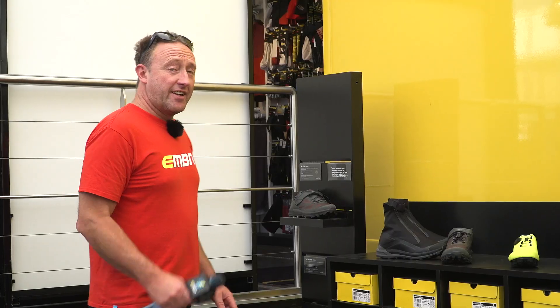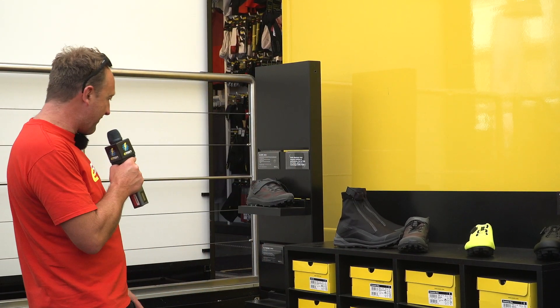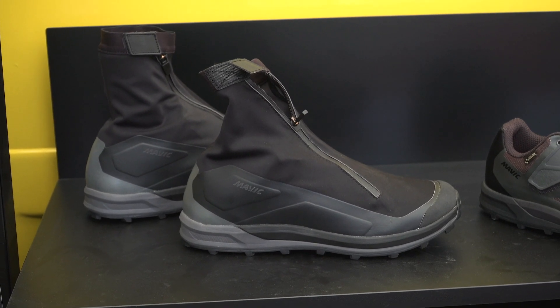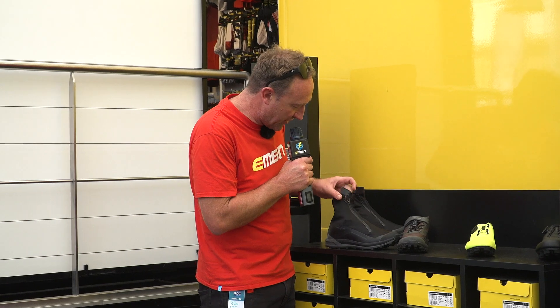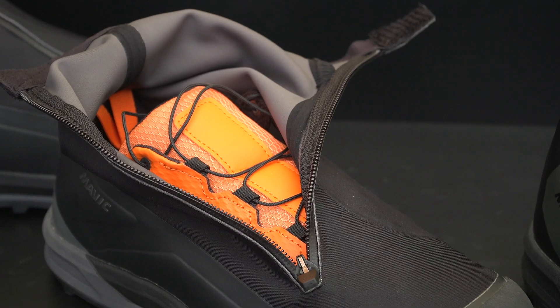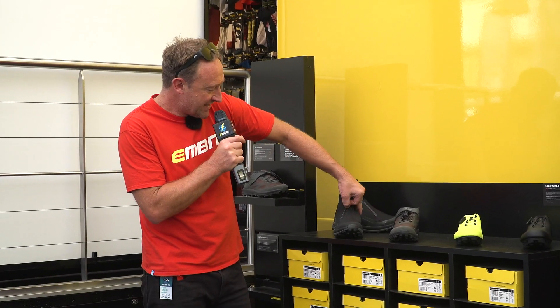E-bike-specific Vibram toes — get out of here! I've been trying clip pedals recently, so I'm a little bit clip-curious at the minute. I've seen these Mavic XA thermos weighing in at 460 grams. The cool thing about this is you've actually got your summer shoe which fits inside there. So coming up to the winter months in the UK and Wales, I think those might be on the agenda.